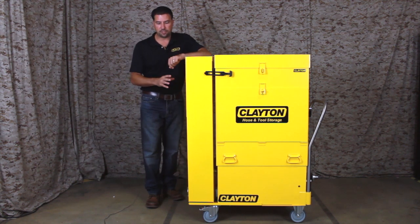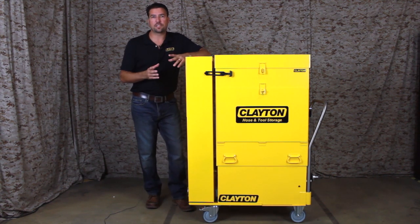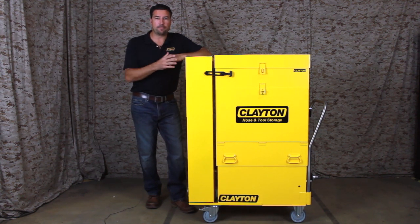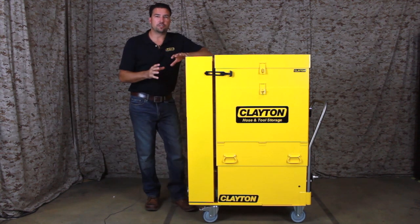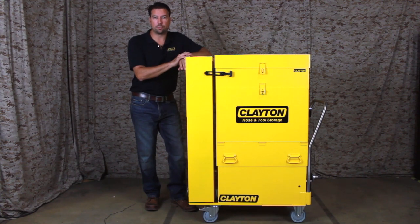These are packed with features that make them ideal for hangars or back shops. These vacuum systems can be mounted on aircraft stands, connected to localized central vacuum piping, or mounted on man lifts or JLGs. Let's take a look at some of the features that make these systems the go-to solution for aerospace and military aircraft maintainers around the world.